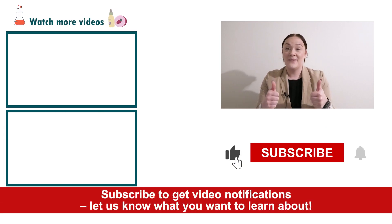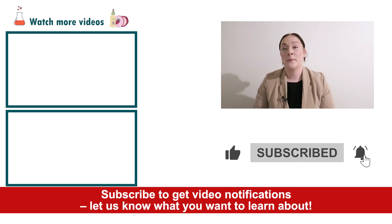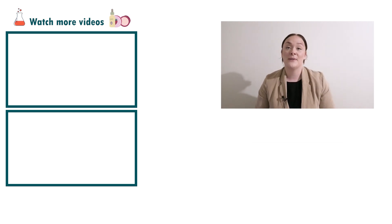If you enjoyed today's video, please give it a thumbs up, leave any questions in the comments below, and don't forget to subscribe to receive notifications on all our videos. Happy formulating! Thank you so much for watching!